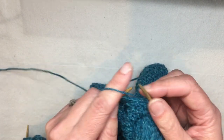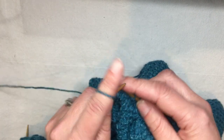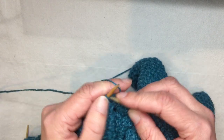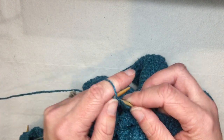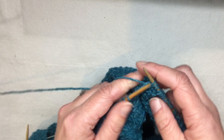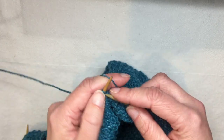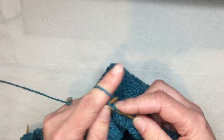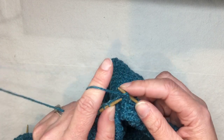I'm knitting now in my default style, which has different names. The yarn's on my left hand — it's sometimes called continental style, although it's not specific to the continent of Europe, so I am trying to teach myself to not use that word. Often it's called picking, rather than throwing with the right hand where you stop and move the yarn around. If you're feeling this is really crazy fast, it might be that I'm just holding the yarn in my opposite hand than you do, and that definitely does speed things up.